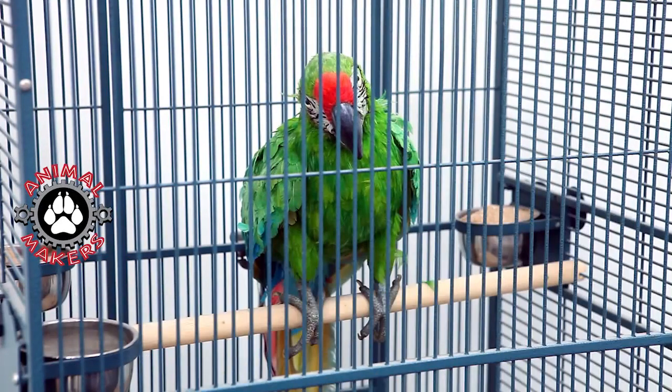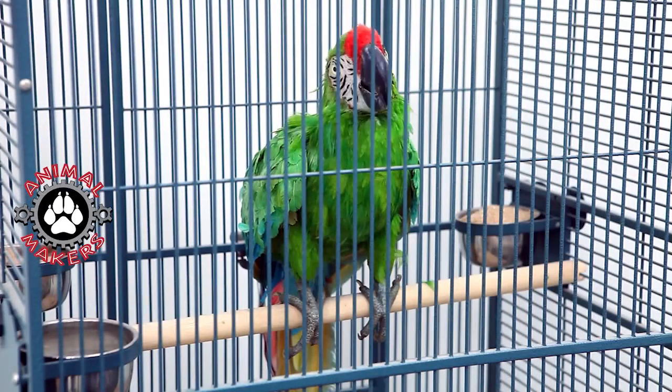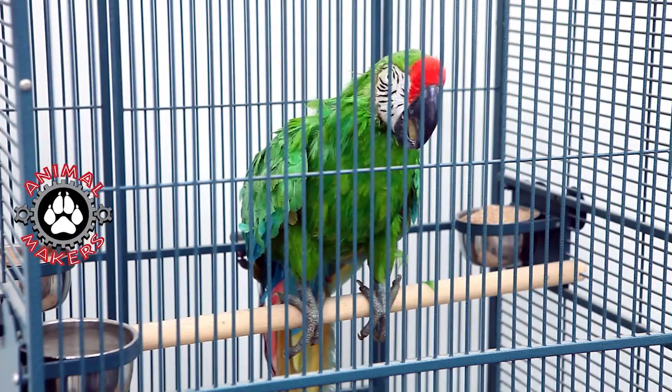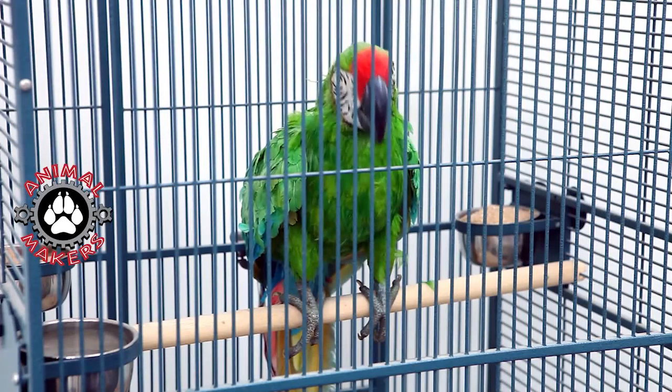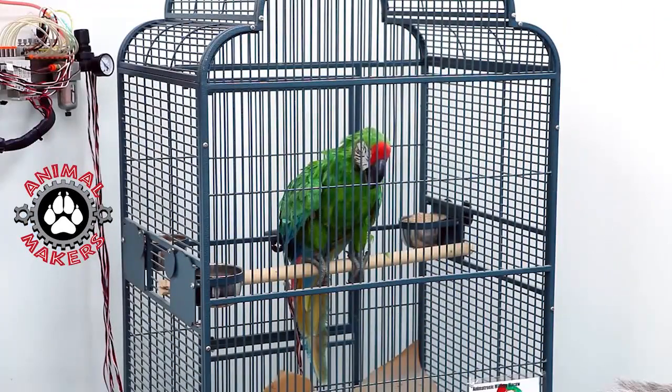It's got nine different moves inside there — the head tilts, goes forward, up and down, the mouth opens and shuts in two axis by the way, and then the neck has a lot of animation from the base of the neck as well as the base of the head.